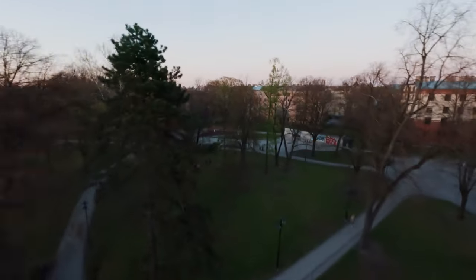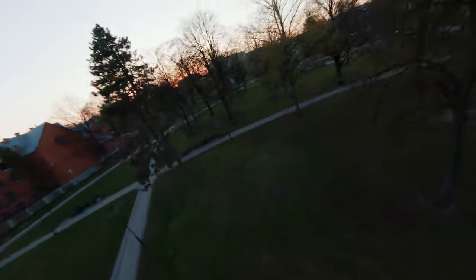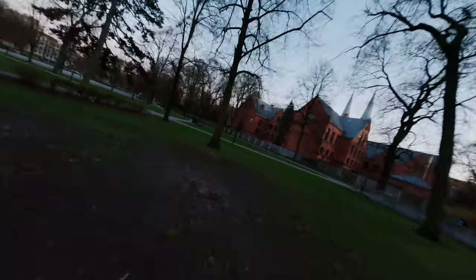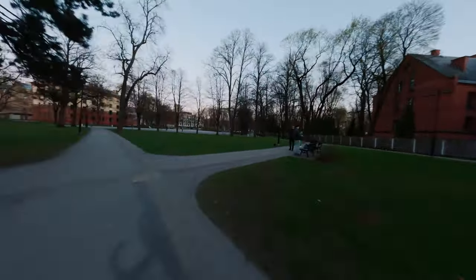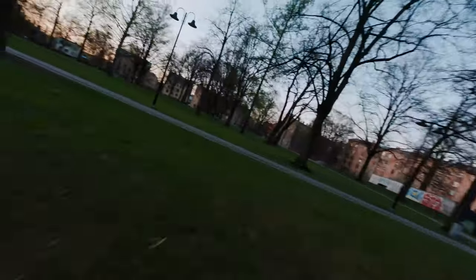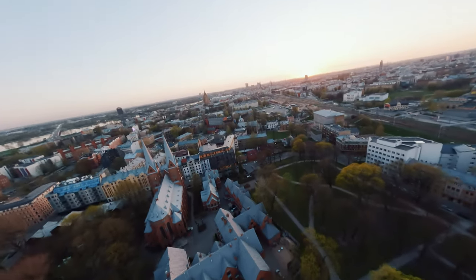Yeah, this update has really increased my confidence in flying this drone. Weirdly, when I come down at the level of the streets the signal gets really blocky, but when I'm on top of the trees everything is beautiful — look at that.